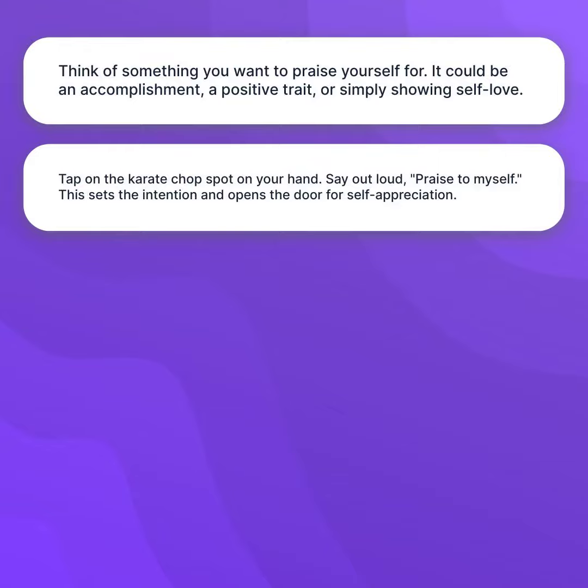Tap on the karate chop spot on your hand. Say out loud, "Praise to Myself." This sets the intention and opens the door for self-appreciation.